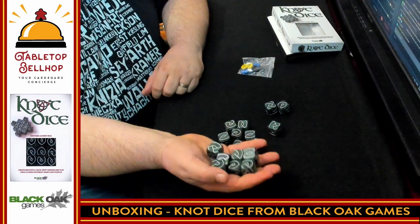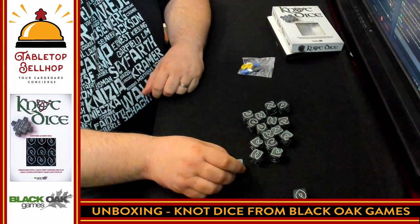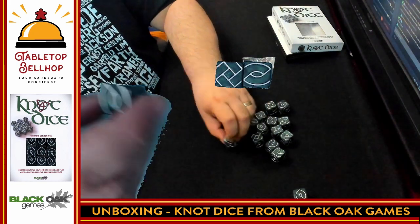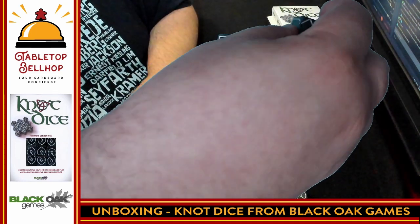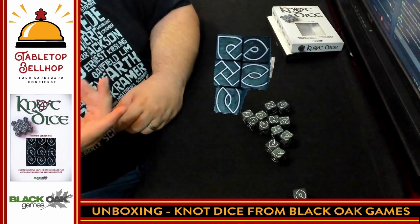They're nice and chunky with good weight to them, and they seem to roll pretty well. From what I understand of the game, you are going to use them to try to make knotwork patterns — just throwing something rough together here. There, that will close off that corner, and so on.